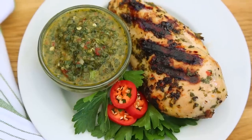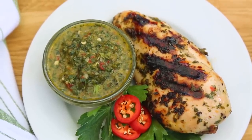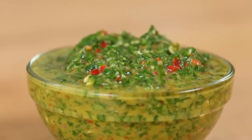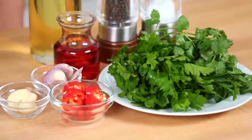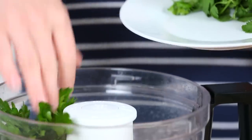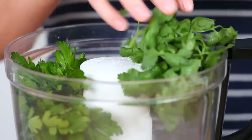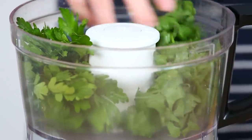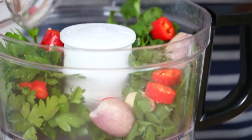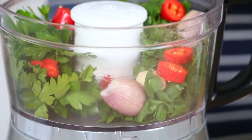Next I'm blending up a simple chimichurri marinade. Now if you have never had the pleasure of eating chimichurri you are in for a serious treat. It's only made with a handful of ingredients but it is serious on flavor. It all starts with some gorgeous herbs in our food processor. I've got a ton of flat leaf parsley and also a big handful of cilantro. To that I'm adding some shallots, some garlic, and some chilies.